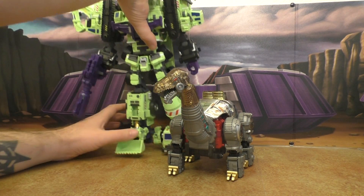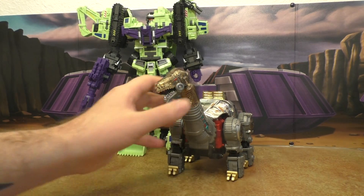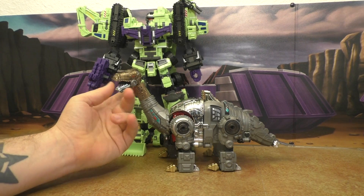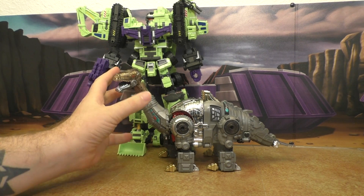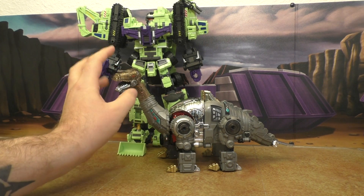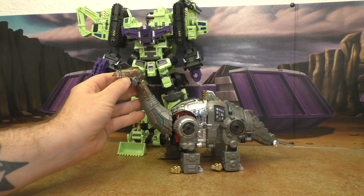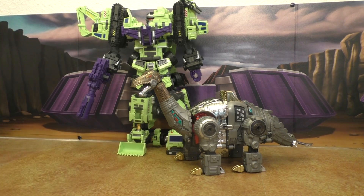Here is Giant. Hercules would probably work a little bit better with these dinos, but Giant still works well enough. It's a close one — that looks good, that looks real good.